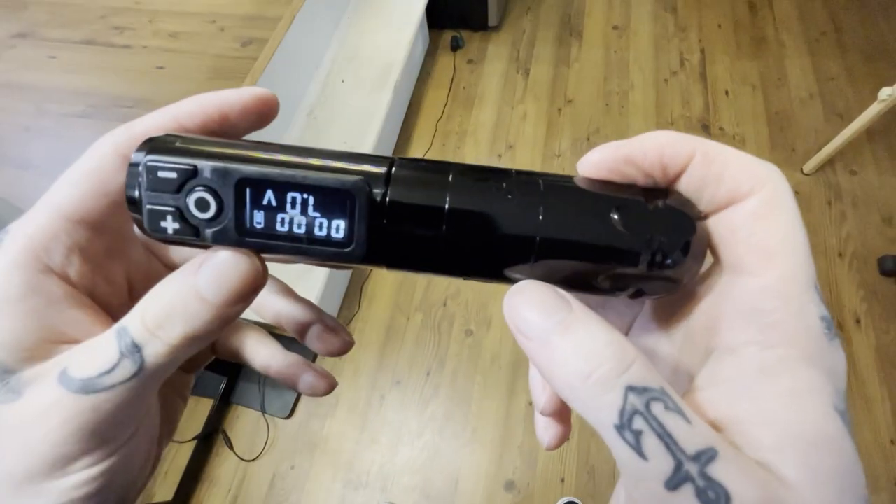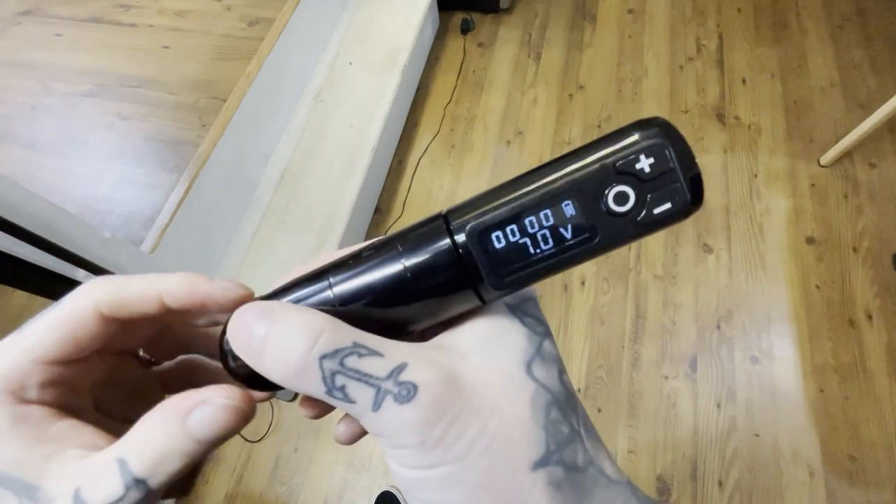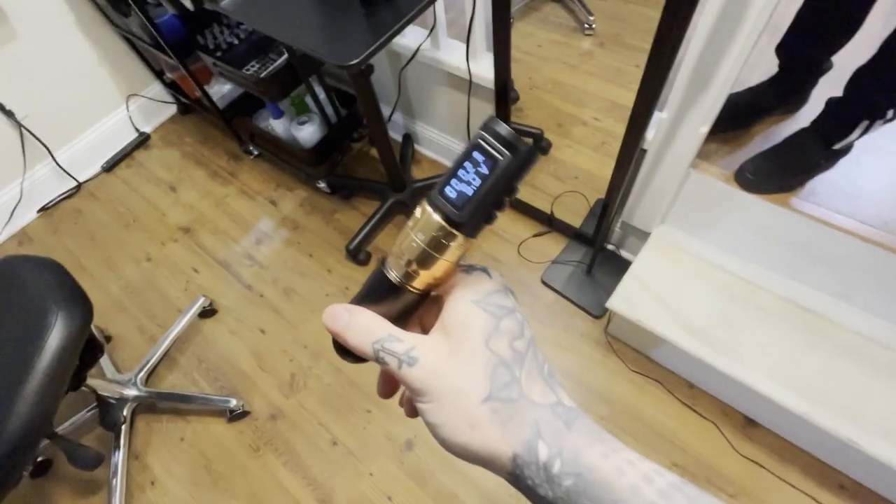I've had the Ambition Soldier for about four or five months, using it consistently — that's the 4.2 stroke polished black exclusive. I really liked it, so I thought if I like this company I should try more things. I got the Torped, then got the Torped again, and now I have the Mars as well.